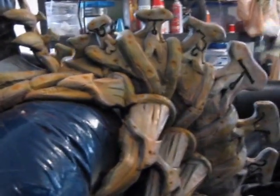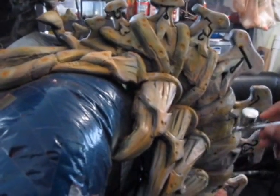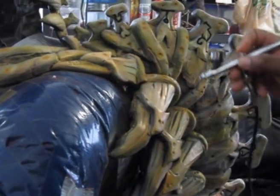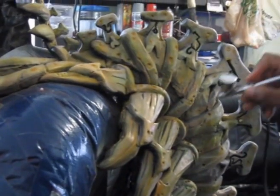Once I get done with this stage, I'm going to break out the brown and do all my shadowing with the brown. It really makes stuff pop out even more — breaks out some areas, makes it easier to read on camera.